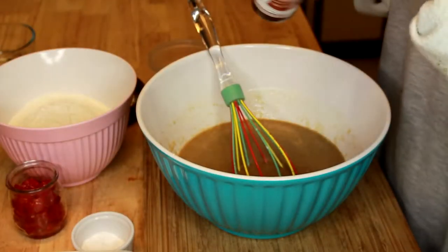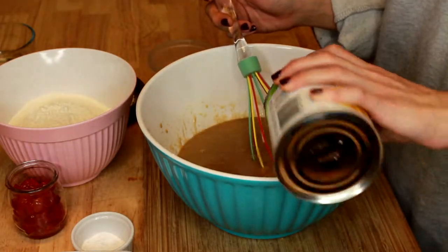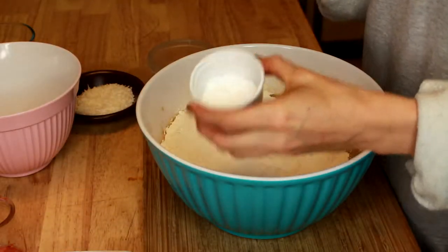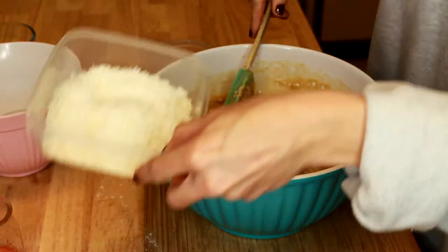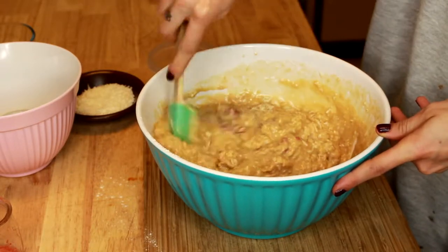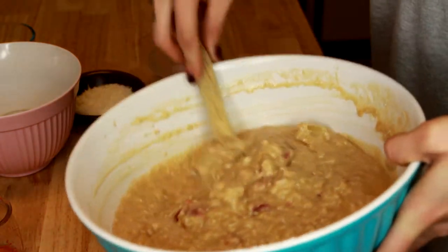Now we're going to add our almond extract. We're going to add in the pineapple with the juice, the chopped up cherries. Now we're going to fold in the sifted flour and the rest of the dry ingredients. We're also going to add in the coconut. You just want to mix that until it all comes together. You want to make sure you don't over mix this.